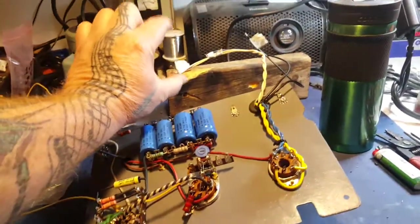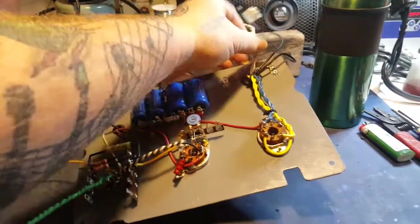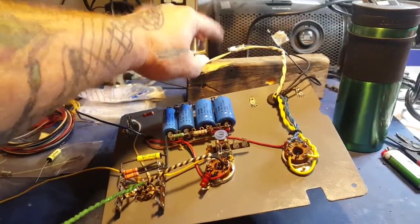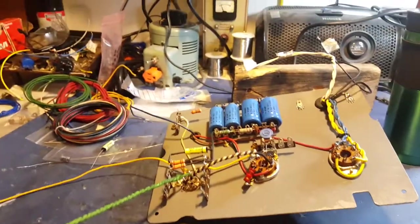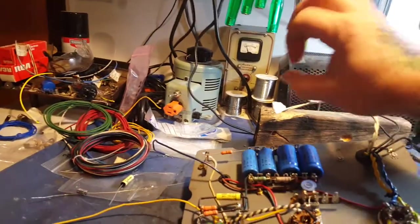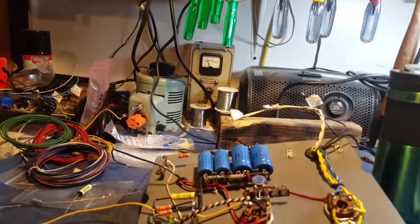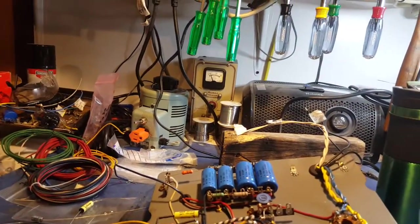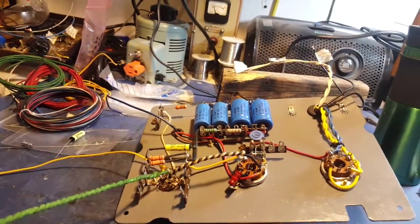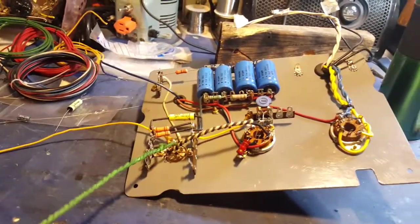On the back side of the box I still need to make a place for the output. I'm thinking about putting in a switch back there with just one jack, so you can switch between four and eight ohms instead of putting in two separate jacks.